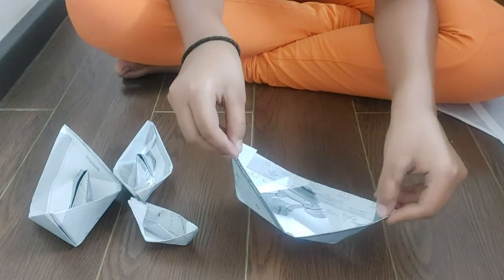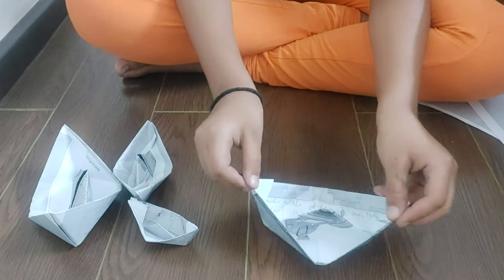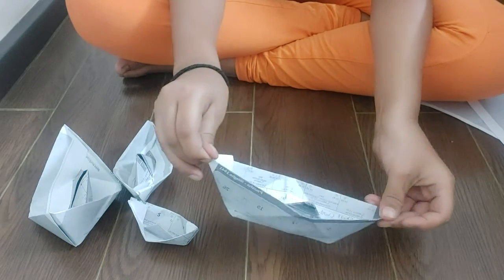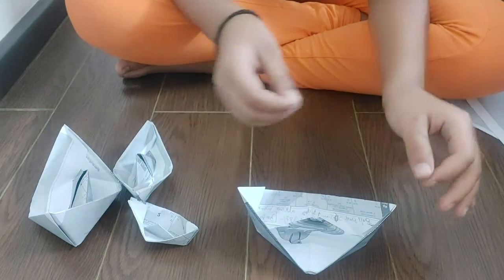So I hope you liked my video and you enjoyed making paper boats. Please subscribe to my channel, like, comment and share my videos. Till then I will meet you in the next videos. Thank you and bye.